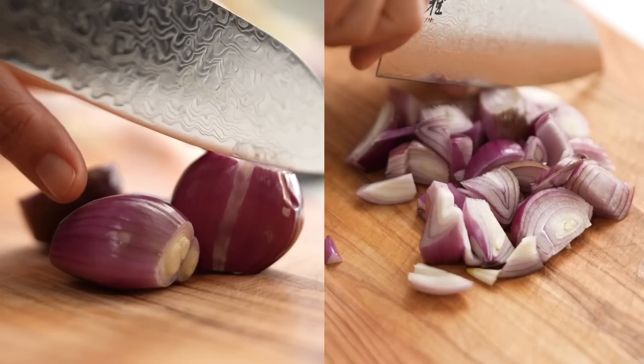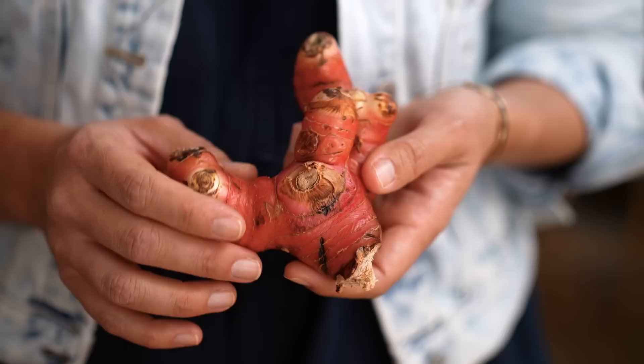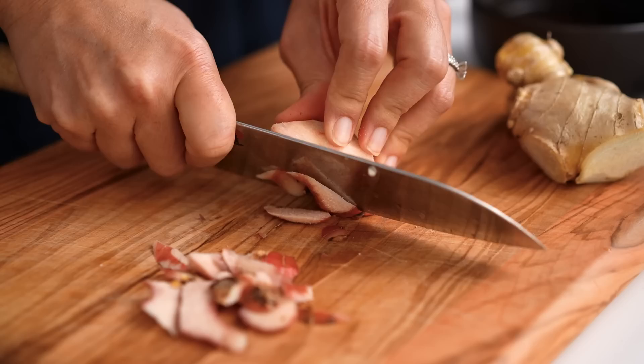The rest of the ingredients for this paste: I need some shallots. Galangal typically looks like this — it's sort of like ginger but with a pink skin and a very different flavor. Where ginger has an earthy flavor, galangal has a very citrusy, pine forest kind of flavor. Here's ginger and galangal side by side so you know what you're looking for in your Asian grocery store. I just need a piece of galangal — slice the skin off.